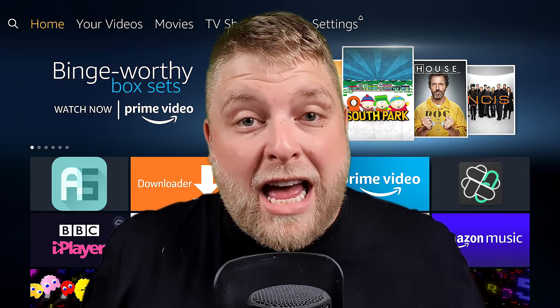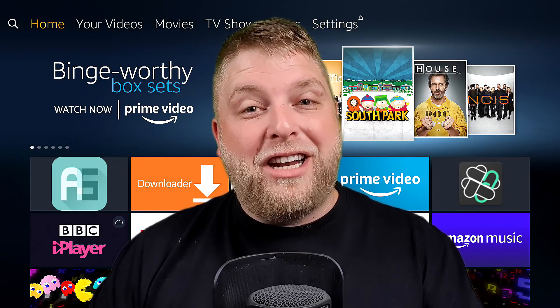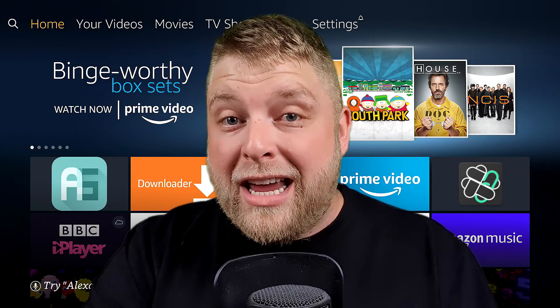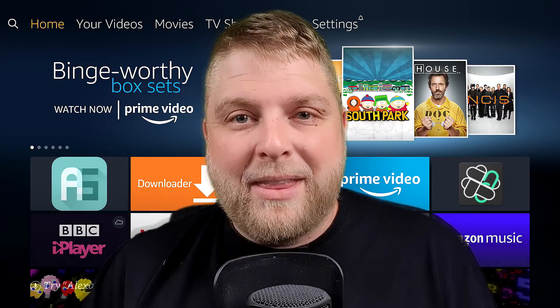I hope this video has helped you today and it is what you wanted to see. That's me done for today. I hope you enjoy the rest of your day — don't forget to hit that subscribe button down below and hit that bell icon next to it as well to keep up to date. I'll see you soon, ta-ra!